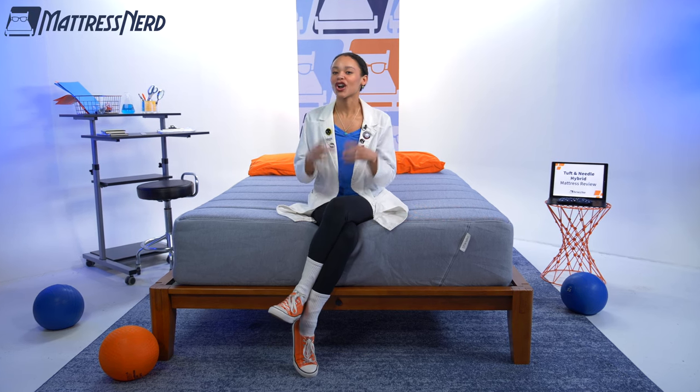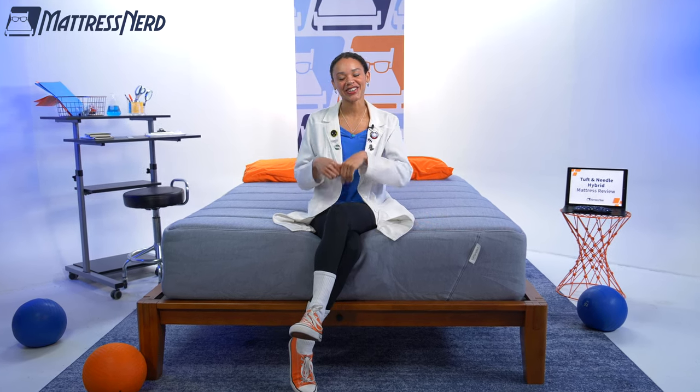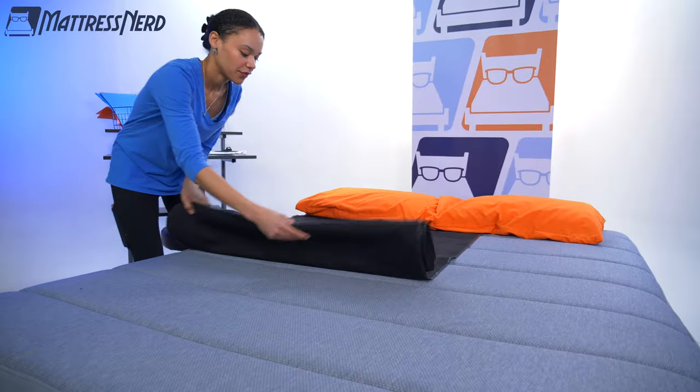Breaking news! Tuft & Needle has added coils to their OG foam mattress, a hybrid mattress with a simple construction. I've got to check it out. I'm Lauren, editor and mattress embedding expert here at Mattress Nerd. I've tested and reviewed hundreds of mattresses, and today we are in the Nerd Lab to run the Tuft & Needle Hybrid through a bunch of geeky tests.